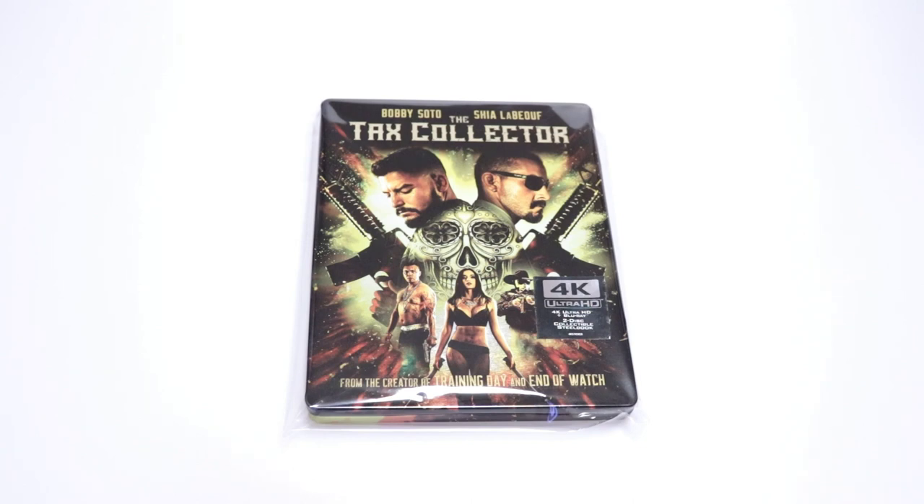Overall I'm really pleased with this release. I really like the way that the artwork looks and the theatrical trailer looks really good. I'm definitely looking forward to checking this one out in 4K. Please leave a comment below — let me know if you've ever seen The Tax Collector and what you thought about it, and let me know what you think about this particular steelbook release. I really do enjoy reading your comments.